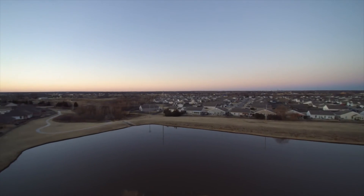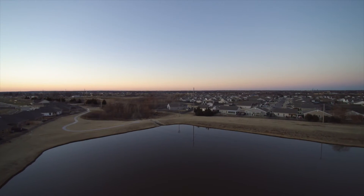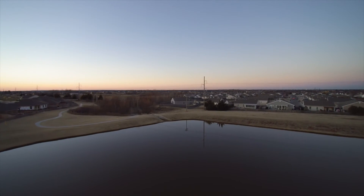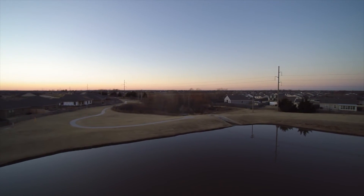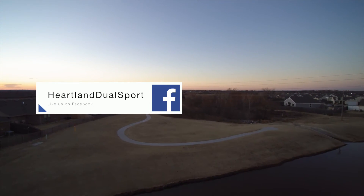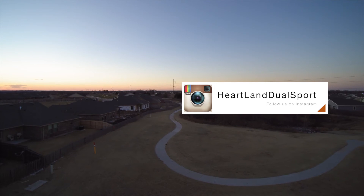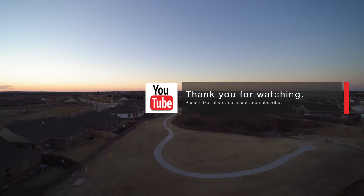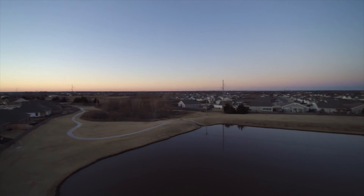Thanks for tuning in to Heartland Dual Sport. I was recently asked on another video what camera I got for Christmas — this answers that for you. It is the Yuneec Q500 quadcopter, the new camera we got for Heartland Dual Sport. I truly appreciate all your likes, comments, and subscribes. We've got some big things planned for this upcoming year, so hopefully we can get more people watching and share a lot more adventures with each and every one of you. Thank you all, and may you have a blessed week.